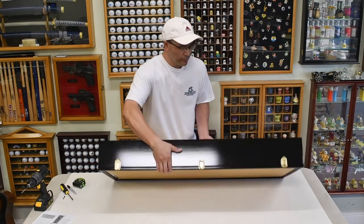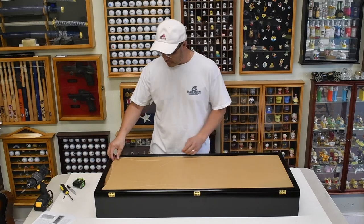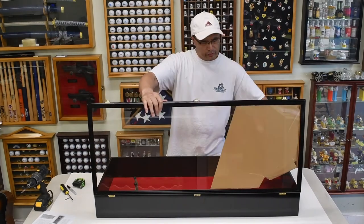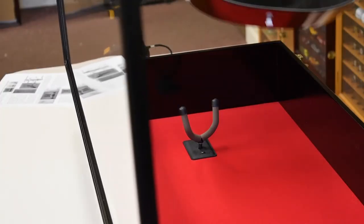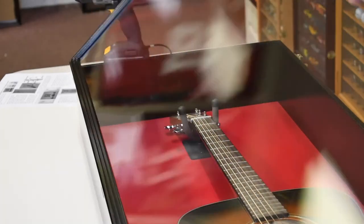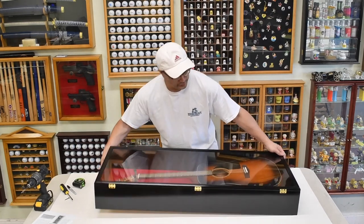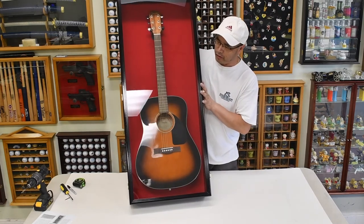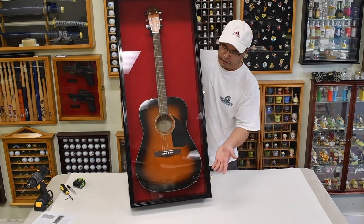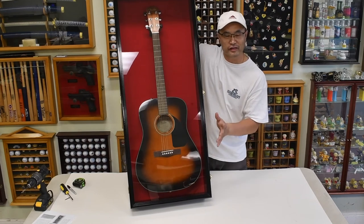Now I'm going to flip this back and remove the protective film, then grab the guitar. As you can see, that was all we needed to do to mount the hanger — it's a perfect fit, nicely centered and aligned. This is ready to hang on the wall: once you install the brackets on the back you can hang the case and stick the guitar in. Thank you for watching — remember to hit the like button and subscribe to our channel.